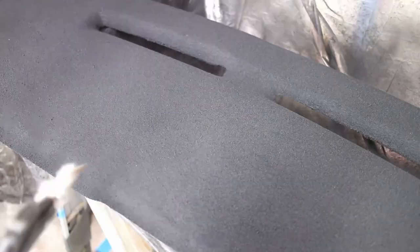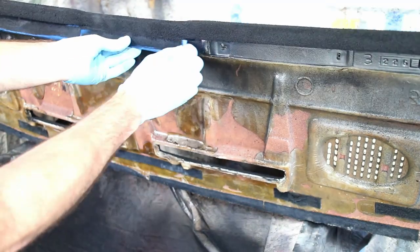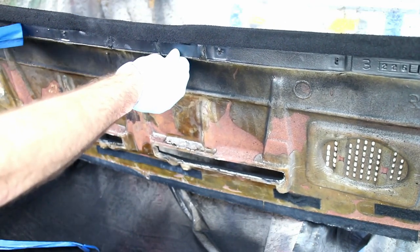After curing overnight, spray off the excess flock. I used a soft brush to remove any loose fibers, then remove the masking tape. Unfortunately, the second flocking layer doesn't look quite as good as the first layer, but it still looks good regardless.